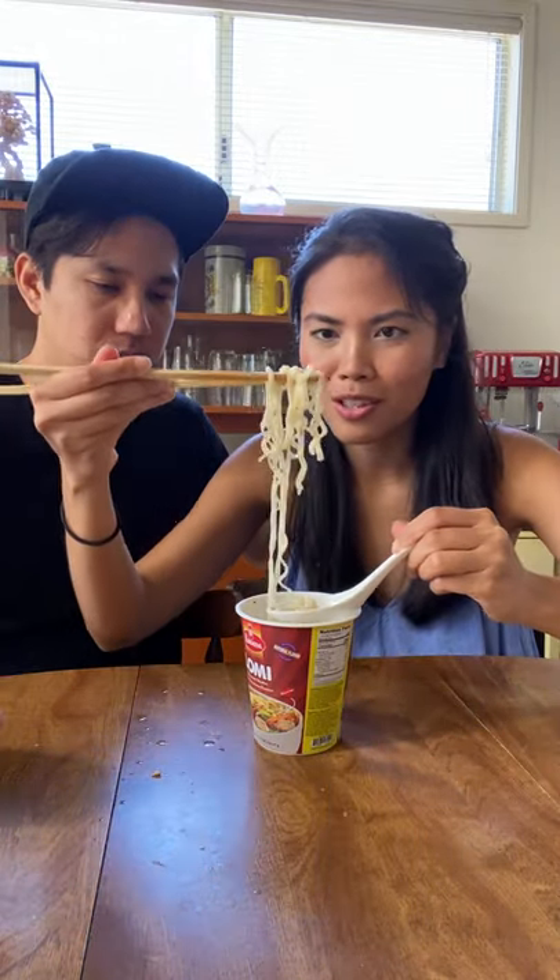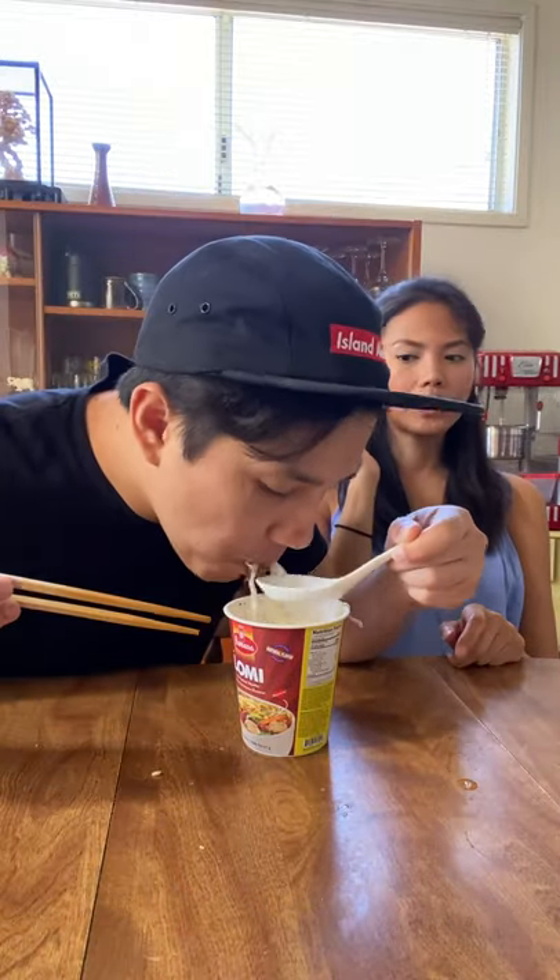The kalamansi would be really good. I like this so much better after the soy sauce and the ponzu. If my parents are watching this, I bet you can make really yummy lomi. Can you make me some, please?